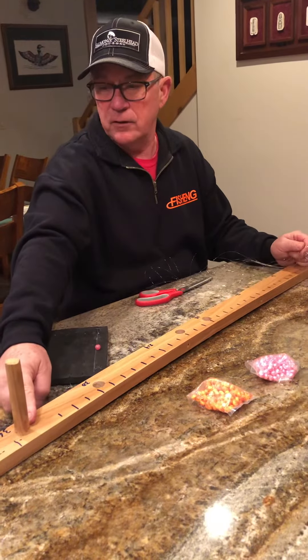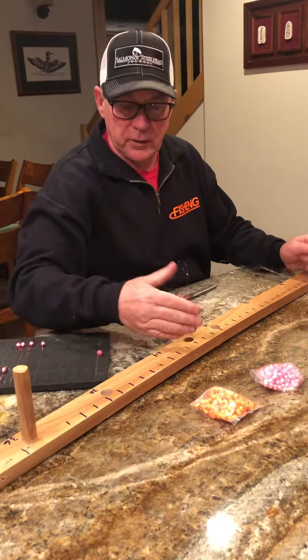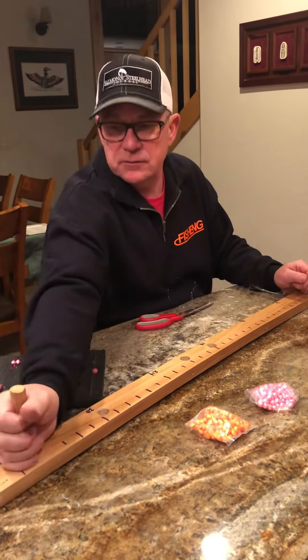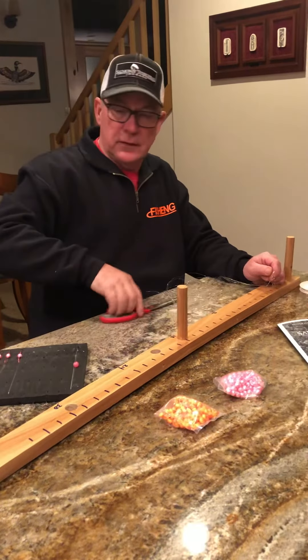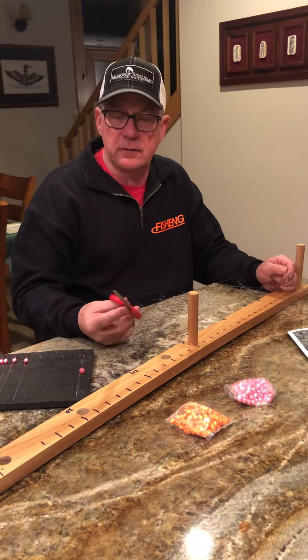I'm using a six-foot leader and starting there for side drifting, but if I wanted a 48-inch or whatever, I just have it drilled in the exact same spot. Simply move your peg around, wrap it around, and give it a quick cut — everything will be consistent and you'll be more dialed in. Thanks!